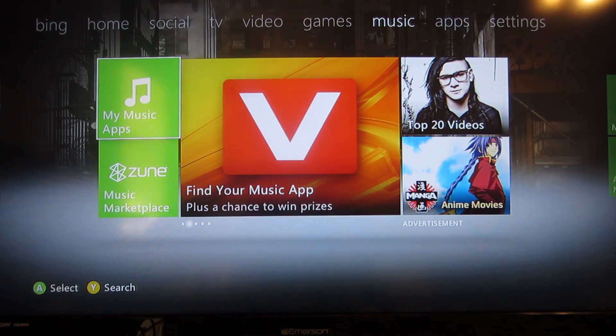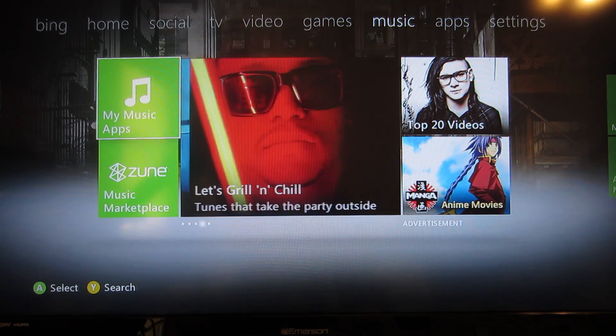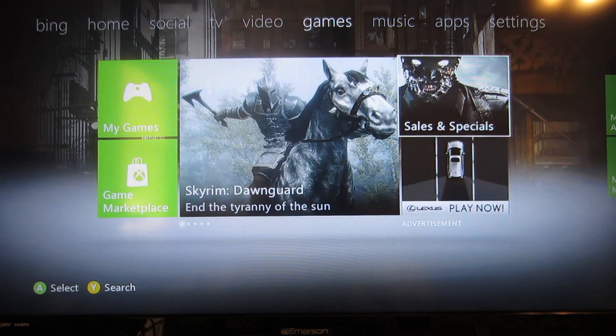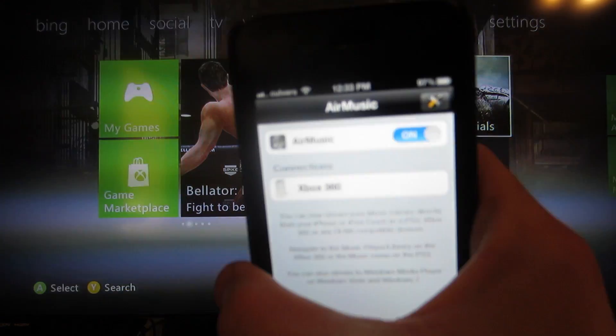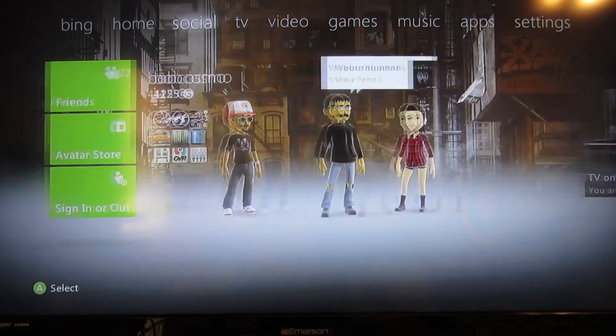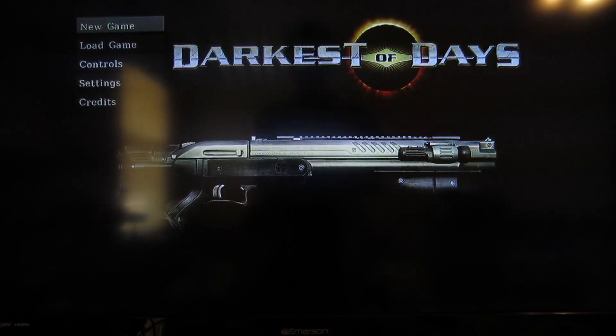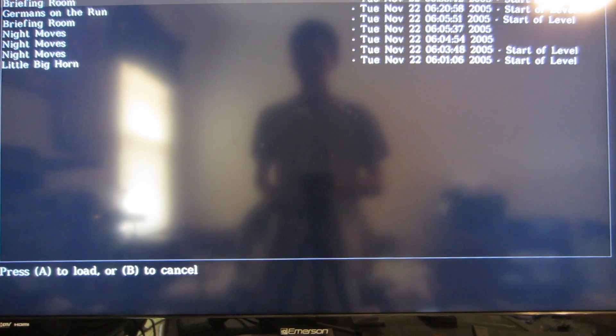We can go one step further and stick in the game. This is streaming right off of your iPhone — that's it. You can see that the game is loading, I can play it, and it's nothing to it.